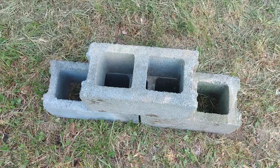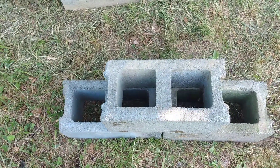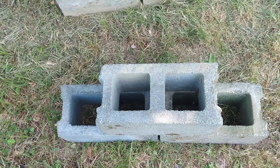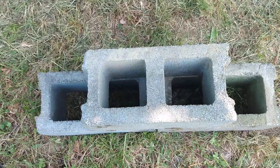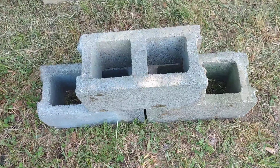This is a quickie video on filling concrete block with grout or pea gravel concrete — where you're in a situation where you need to backfill. These are your typical eight inch two-core stretchers.